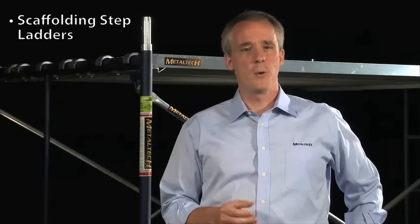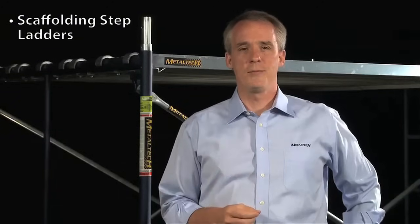As a guide, it's your responsibility to ensure that the customer uses the scaffolding properly. For some types of work, you don't always need scaffolding, but sometimes you need more than just a stepladder. That's why Metal Tech offers a series of scaffolding stepladders that we'll show you quickly before talking about scaffolding.